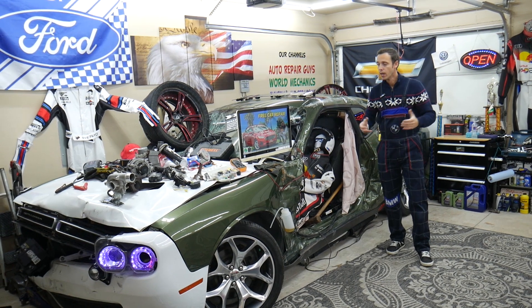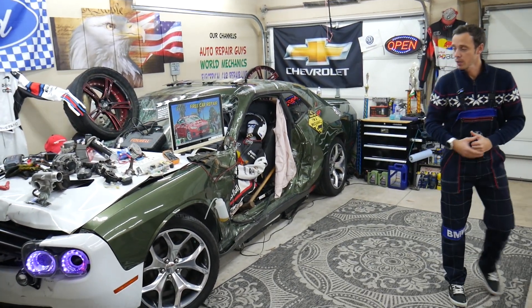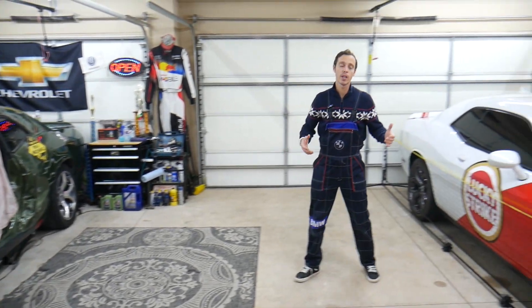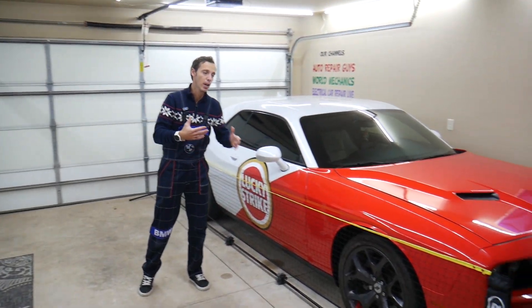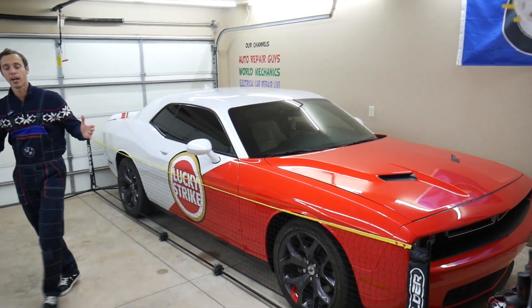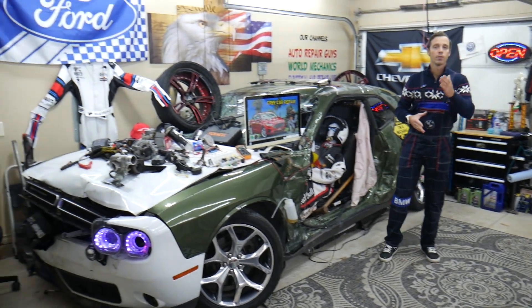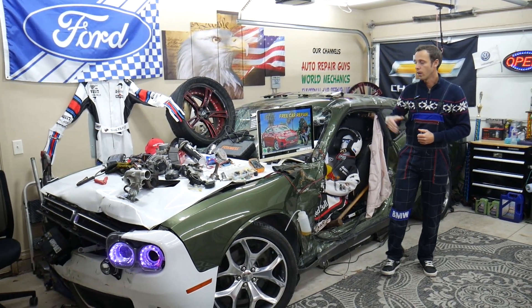That will be our mission — to make your life easier and to solve your problem. In addition, we have other channels as well where we make 300 free repair videos on every car we get at the garage. We take them completely apart and do engine work, transmission, body work, engine codes, fuses — anything like that. We do that to save you money.